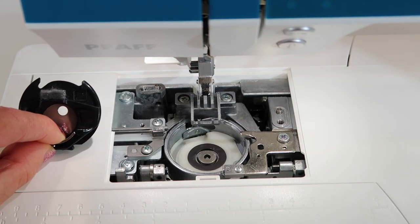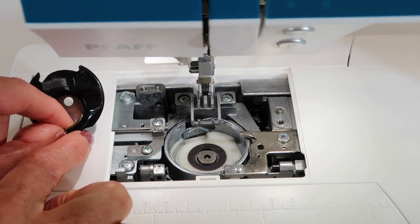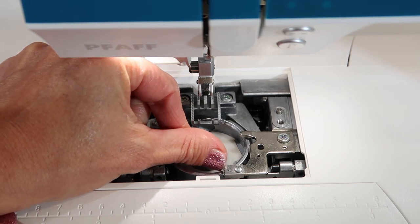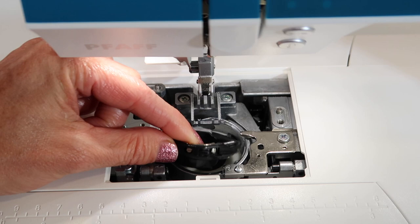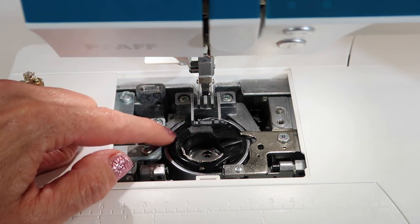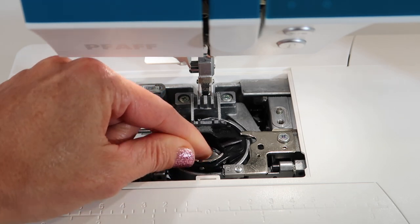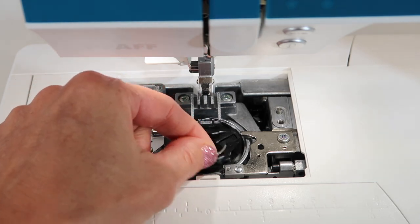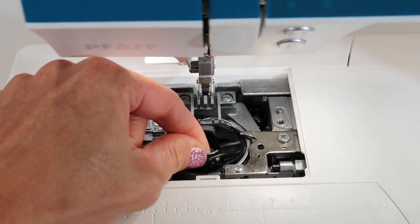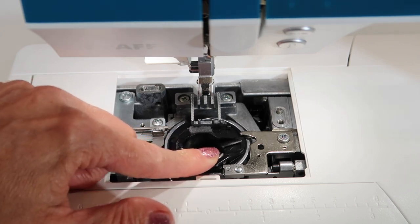Here's the tip for putting the bobbin case back in: you have to line up the two pointier parts towards the back of the machine, and make sure that little nub sits right up against the little spring. If you don't, the whole machine doesn't work. As you slide it down into the little basket it came out of, give it a little wiggle until it drops down — you can see when it's nice and flush. It has a little twist to it; that's normal. It's common for students to get their bobbin case in sideways, which definitely does not work at all. Make sure it sits nice and even and check that little bump against the spring.